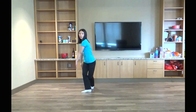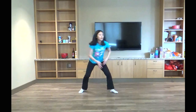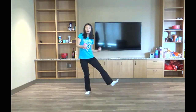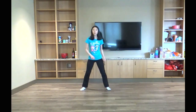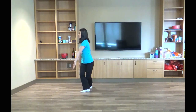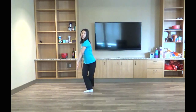And then from there, I'm going to go left, right, left, and then one and two. Place down. So together it's going to look like this: one, two, one and two, down, right, left, right, one and two, down.